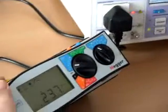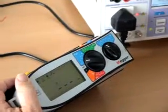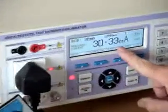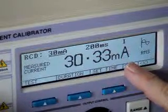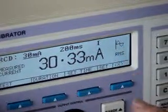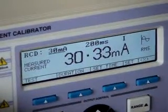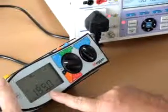Press the trip button on the tester to start the test. The 3200 measures the RCD current taken: 30.33mA. It also displays that it was started on a zero crossing positive direction, and note also the trip time displayed on the tester.